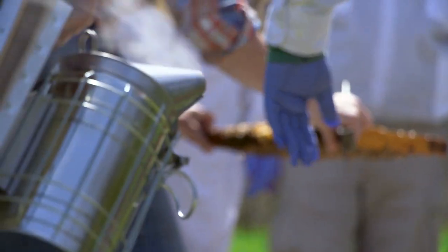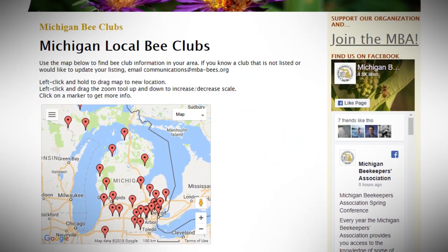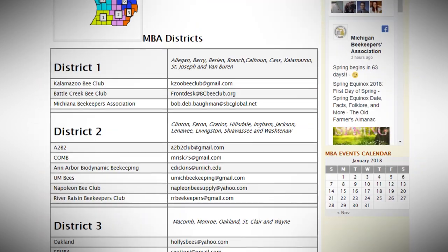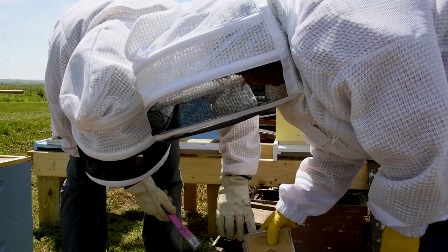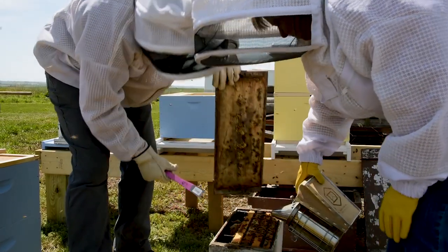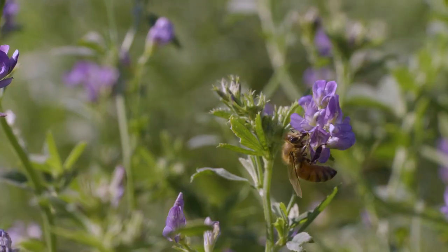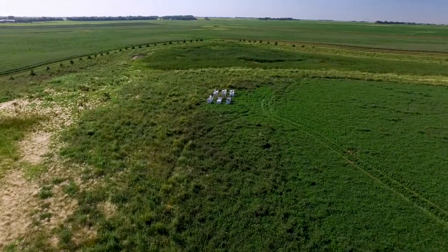If you're just getting started in beekeeping, it's usually best to connect with others through your local bee clubs. The Michigan Beekeepers Association has a list of local clubs on their website. Your local club may have members who sell nucs locally, or they may organize a group purchase, which is likely to give you a discount and help coordinate logistics. Always remember that honeybees are animals and beekeeping is a part of agriculture.